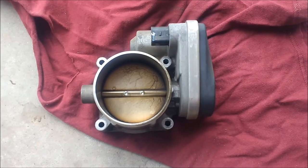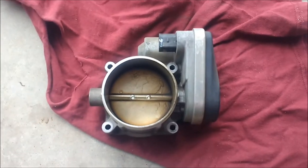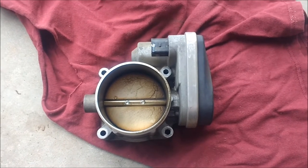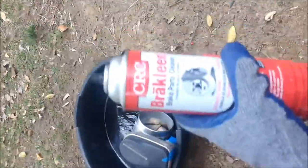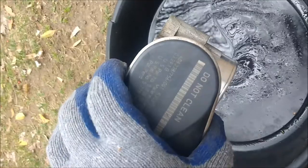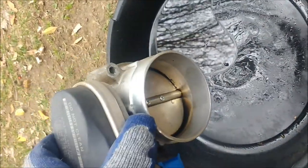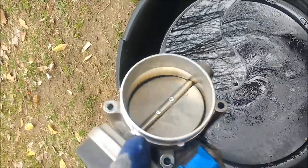I just pulled it off. I'm going to try and clean it with brake cleaner, as you're not supposed to use throttle body cleaner on the electronic throttle bodies. I'm about five minutes into cleaning. I went ahead and used masking tape to cover up the electronics — you'll notice it says 'do not clean.' I'm keeping in mind to always have this pointed down so none of the cleaning agents get up into the engine. You can see it's looking better.